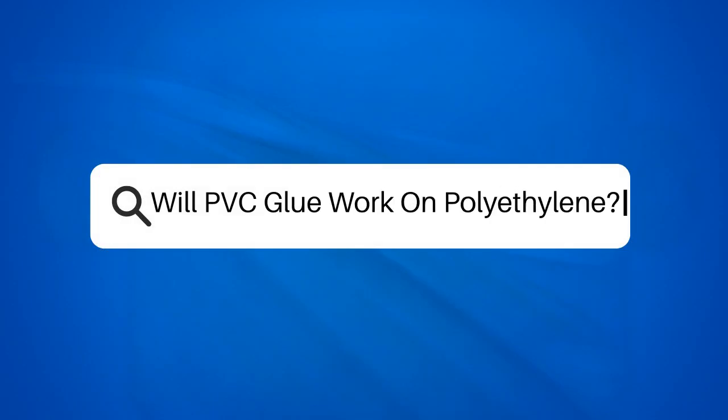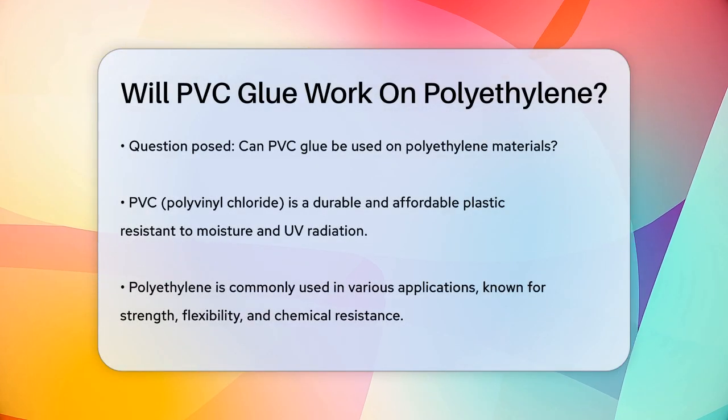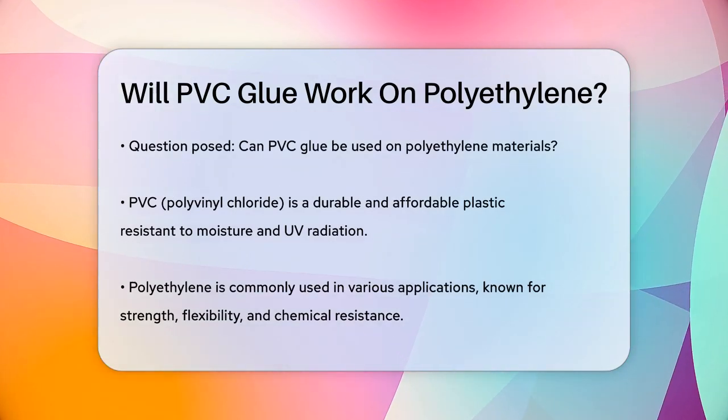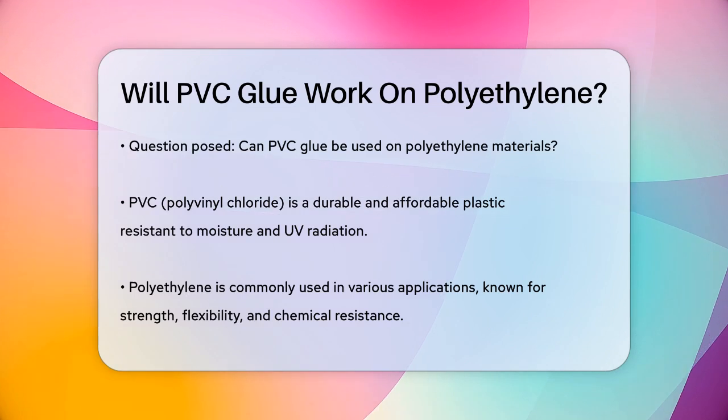Will PVC glue work on polyethylene? Have you ever wondered if you can use PVC glue on polyethylene materials? This is a great question, especially if you're working on a project that involves different types of plastics. First, let's understand what PVC and polyethylene are.